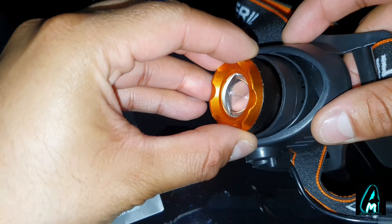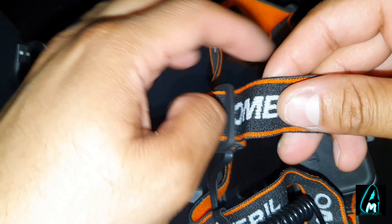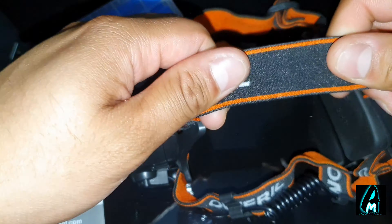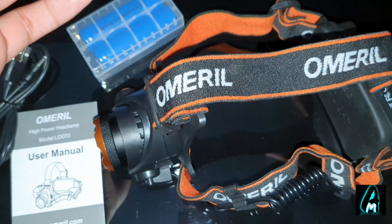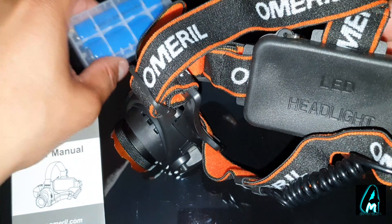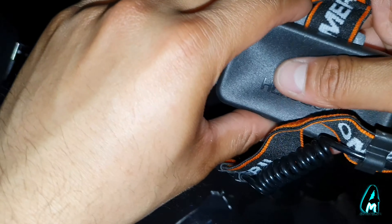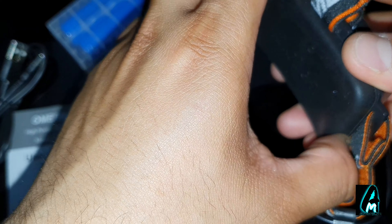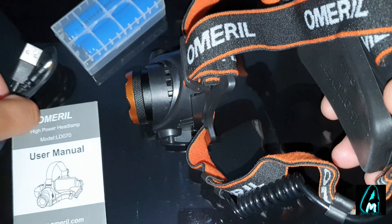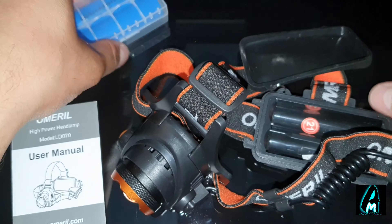You can see that from the front you can adjust this by twisting it, and even the strap is adjustable. It's flexible so it fits very comfortably on your head. Even the back bit where you put the battery in — it's a rechargeable battery by the way — has a rubber section for extra comfort when wearing it, and it also comes with a charging cable.